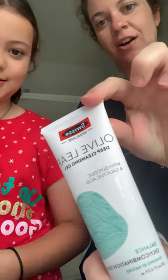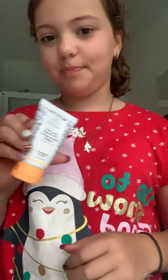So what cleanser do you use? First of all, I'm going to use the Swiss Olive Leaf Deep Cleansing Gel because I got it free from my work. Oh my gosh, I'm going in with the Drunk Elephant Cleanser. She's cleansing!